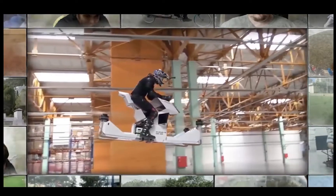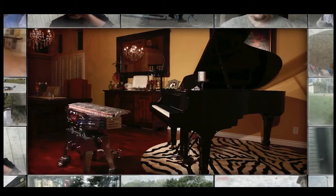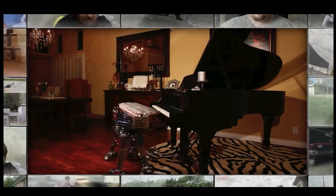So far, we've flung, fallen, and flown our way through our rundown. But as we enter our top five, it's time for a musical interlude from our mechanical maestro.